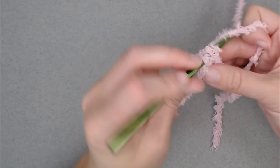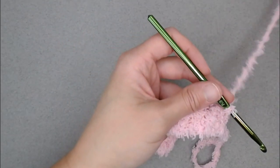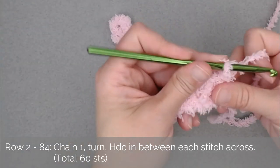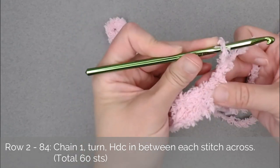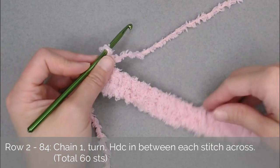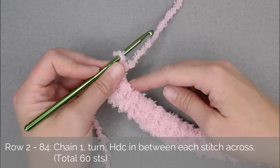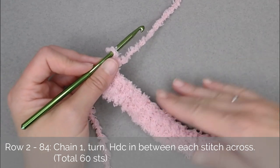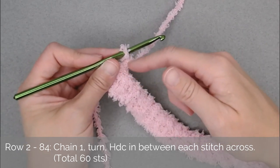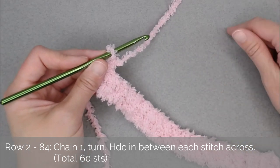I want to be at 18 stitches across here. To move on to row two, we will chain one, turn our work. For the rest of this inner rectangle, we're just making one half double crochet stitch in each stitch all the way across — that's all we are doing. We're going to repeat this chain one, turn our work, half double crochet stitch in each stitch all the way across through the end of row 84. If you're working the same exact blanket, your inner work should measure 23 inches wide by 39 inches long.